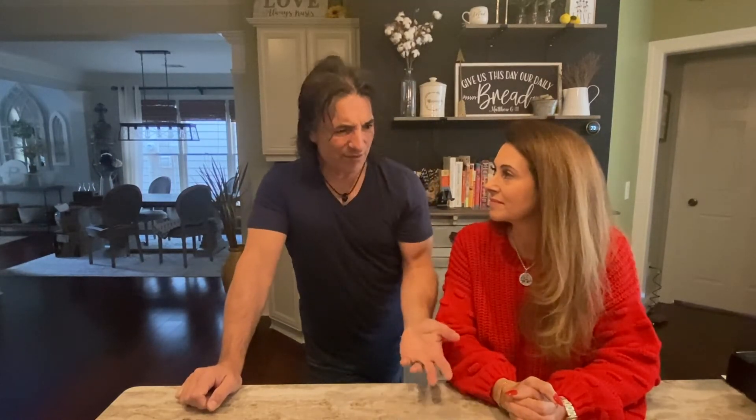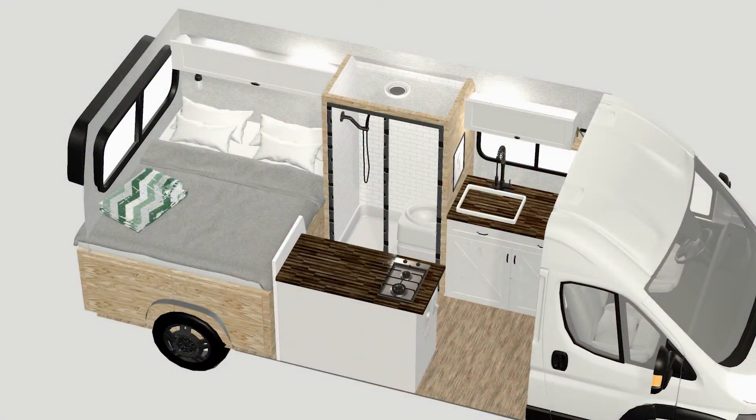Our first must-have is a comfortable bed. In both vehicles we rented we probably didn't have the best night's sleep, but we knew for our van — which we'd be spending a lot of time in — we wanted something really comfortable. We didn't even mind breaking the bed down and setting it up every night because it only takes a couple of minutes. So this van is going to have a convertible bed and it's going to be just smaller than a queen.